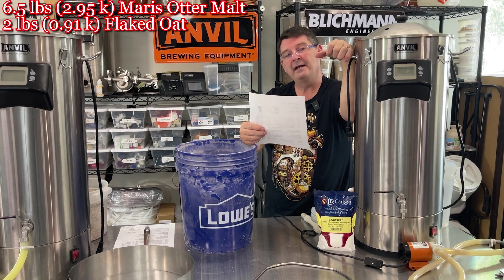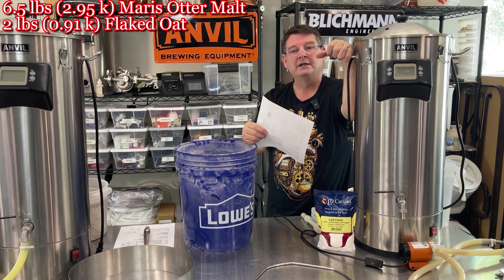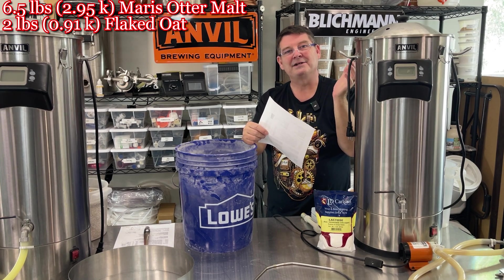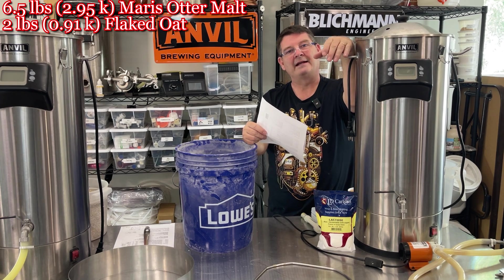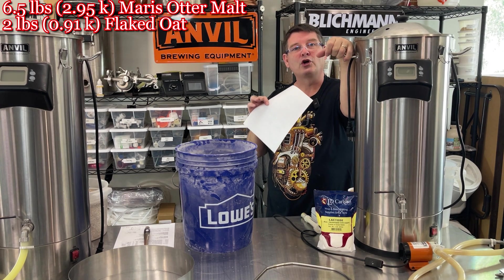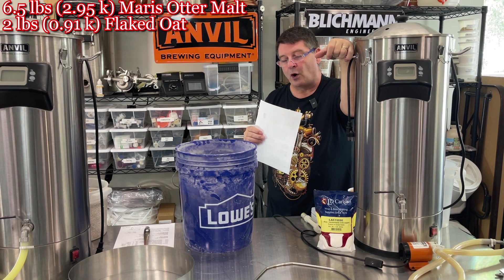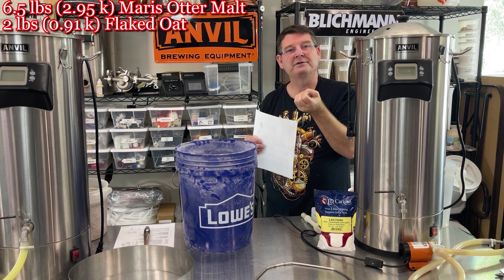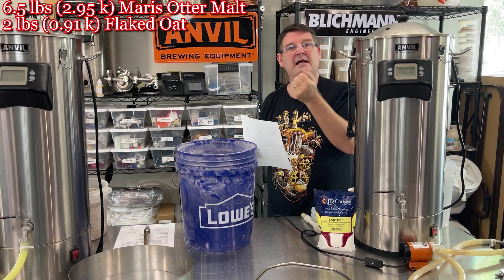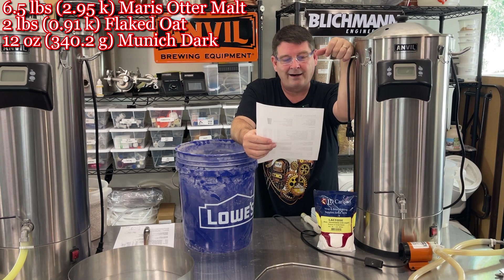Two pounds of oatmeal. Shockingly, I'm seeing a lot of people complaining that if you use old-fashioned oatmeal you've got to cook it first. I've never cooked it and I get amazing gravity — I think it's already kind of pre-gelatinized. Plus, I do 90-minute mashes at decent temperatures, so that's probably why I haven't had an issue. This is the quick oats — first time I've ever used quick-cook oatmeal — supposedly pre-gelatinized. Then we have 12 ounces of Dark Munich. The recipe's all over the place, but it came out amazing.